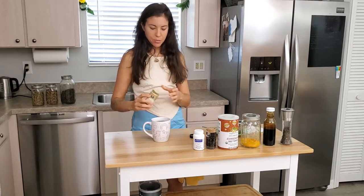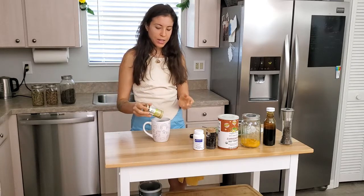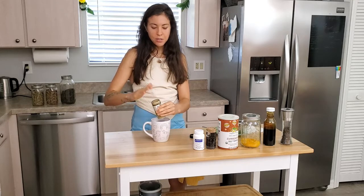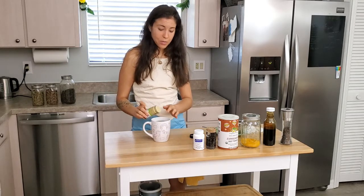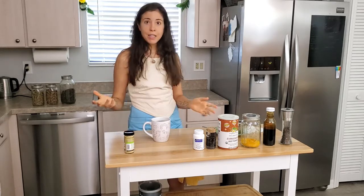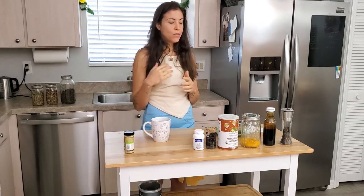I add ginger to my tea every morning — I really like the flavor, so I use quite a lot of it. I rarely measure things, so I'll leave a reference with approximate measurements in the description below. I want to remind you that these are approximate and what you need might be a different dose. You should also talk with your doctor or any medical expert you're already working with before adding anything like this, as it can sometimes conflict with medications.